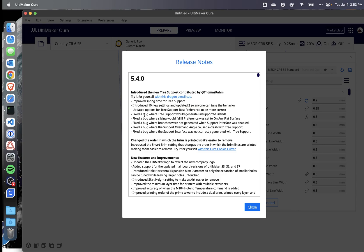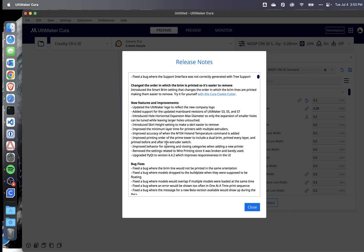Again, there are more tree support options. They've killed a bunch of bugs, which is awesome. Looking down at some other new feature improvements, they've updated the logo — you'll notice that when you start the program. There's also a new horizontal expansion setting for holes, to help with small holes coming out the right size.